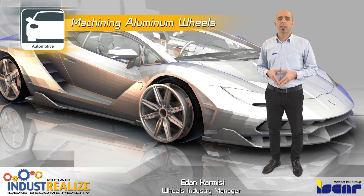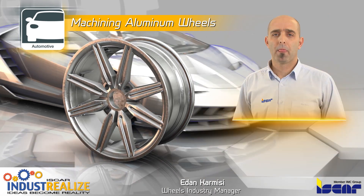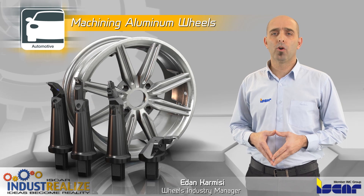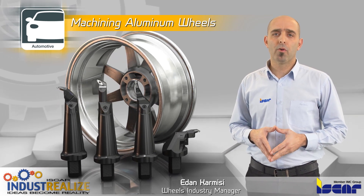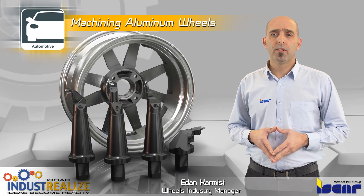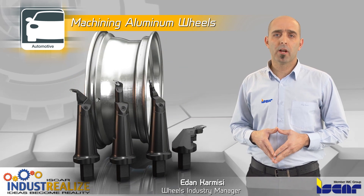Machining aluminum wheels in the automotive industry. Alloy wheels are normally produced through casting or forging, which typically provides lighter weight with no compromise to structural integrity.